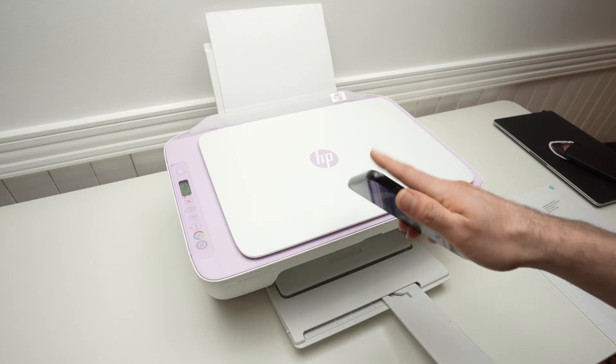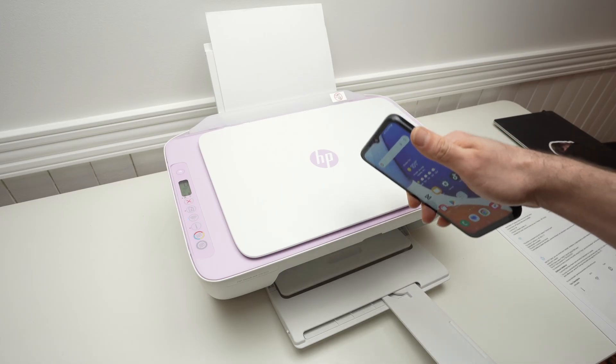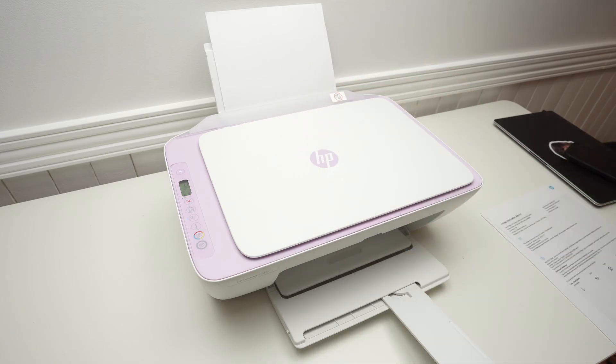In this video, I'll show you how to use the Wi-Fi Direct feature of your HP DeskJet 2842e. First of all, we need to enable the Wi-Fi Direct feature on this printer, so let me show you how this is done.